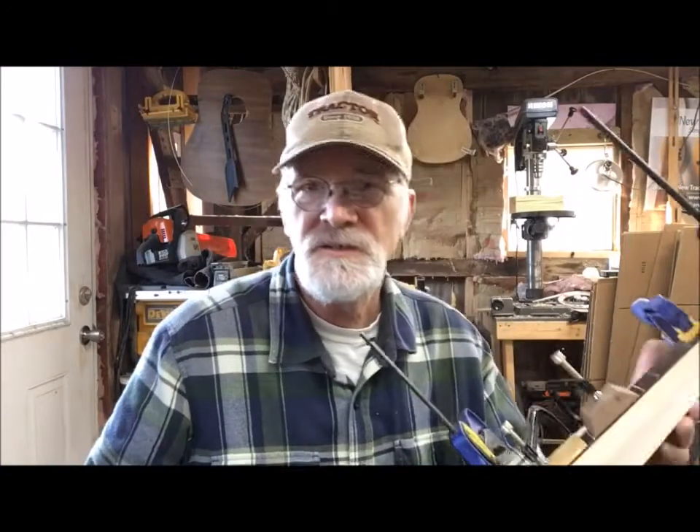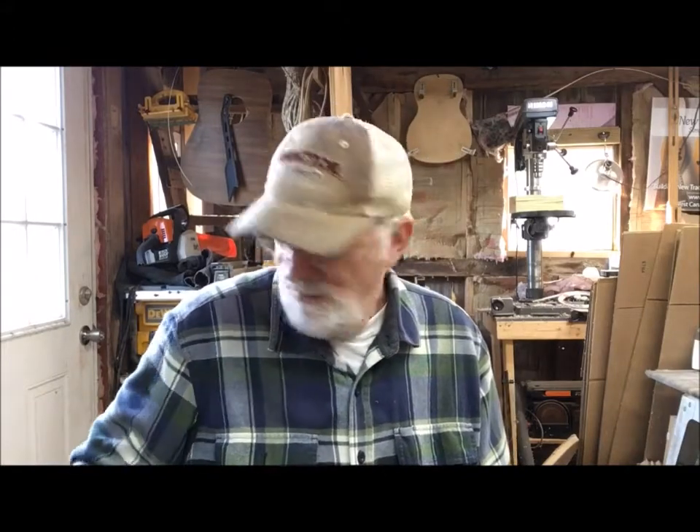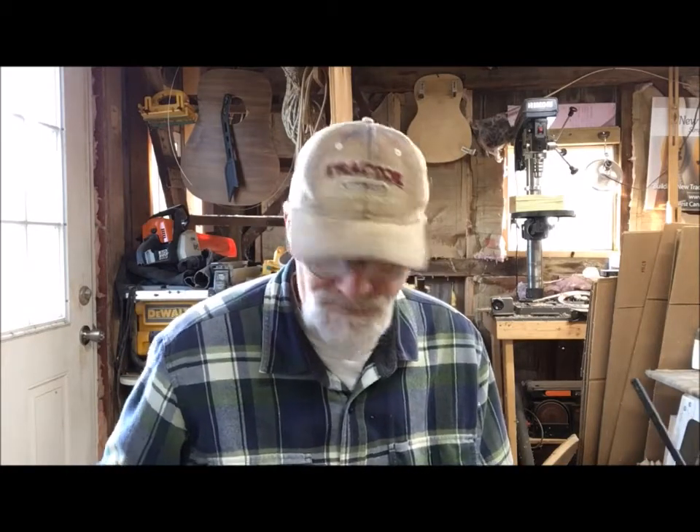Good morning from the shop here at New Traditions Dulcimers and Woodcrafts. This morning we are still working on dulcimer number 862. It's been a busy morning — we've been doing a lot of homestead chores, integrating our chickens. We just introduced our Welsommer chicks to our Buff Orpington hens, which was a bit stressful — at least for me. They didn't have any problem with it. That's what we've been doing since just before sunrise. Life on the farm — gotta love it.